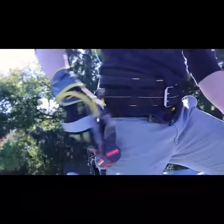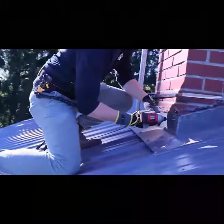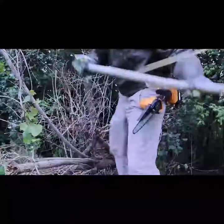Introducing the Spyder Tool Holster Pro — a complete all-in-one holster and tethering solution. Our holster allows for fast, single-handed, quick-draw operation and easily clips onto any work belt or casual belt.